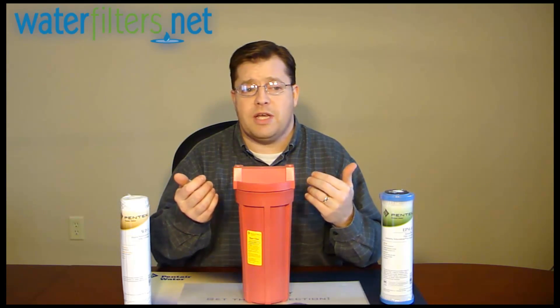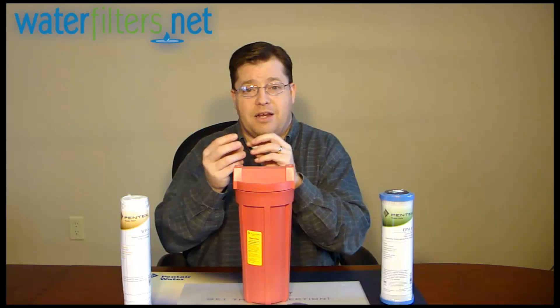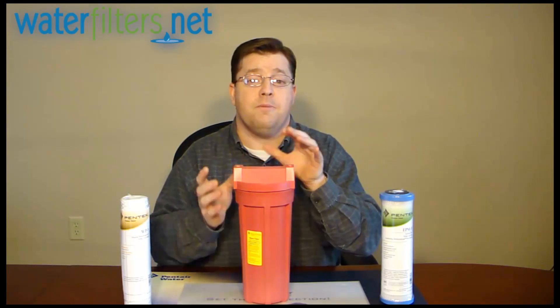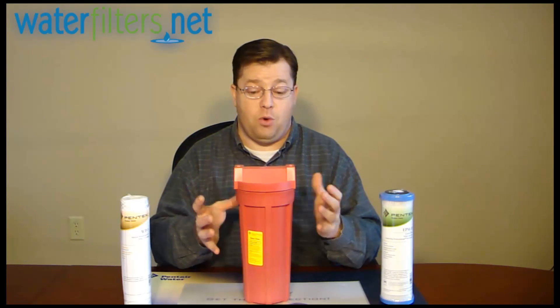There are other applications too. If you're unable to use a water softener to deal with your scale problem, sometimes you'll get scale particulate that comes out of your hot water heater and clogs the screens on your faucets and shower head. You could install a filter housing like this post-water heater to capture that precipitate coming out of the water heater.